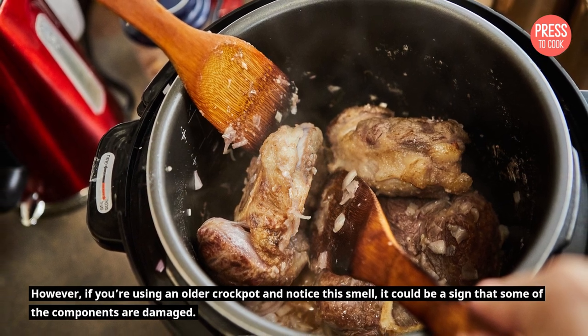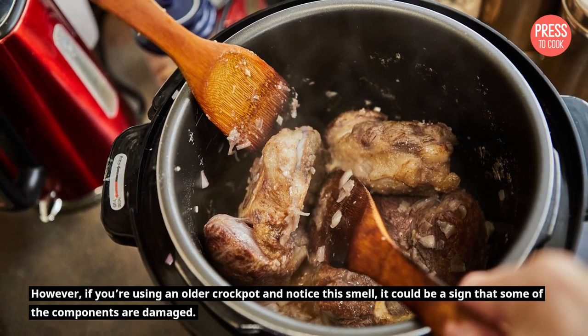However, if you're using an older crockpot and notice this smell, it could be a sign that some of the components are damaged.